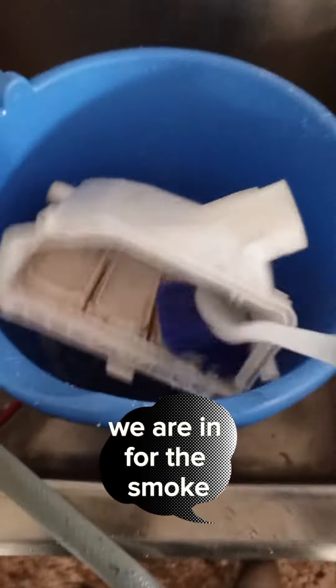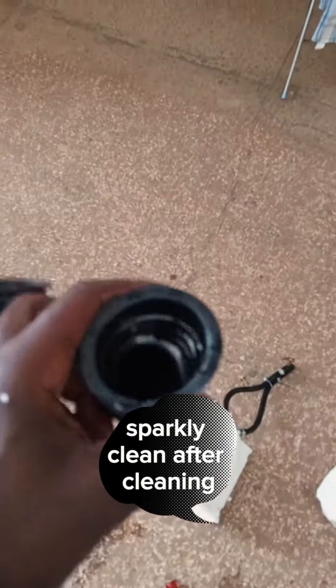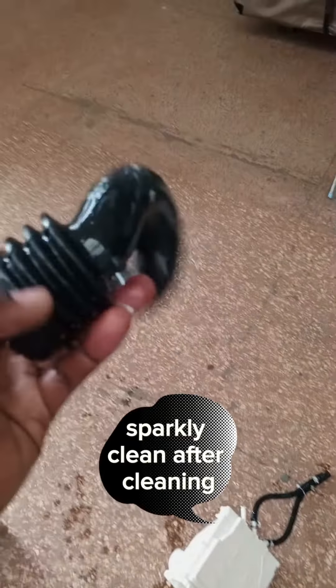We were in for a very stubborn machine and you'd think it wouldn't come back — look at it now, sparkling clean after cleaning. This is what we're good at. Value your washer, value your appliance — even if it's a fridge, book for maintenance at least yearly.